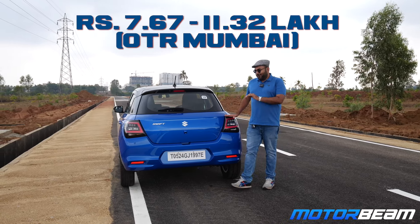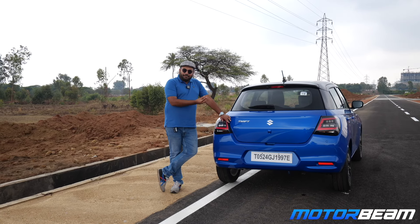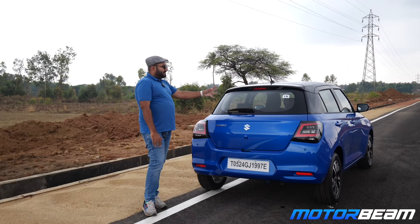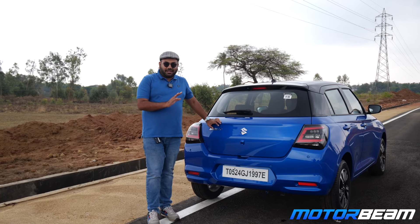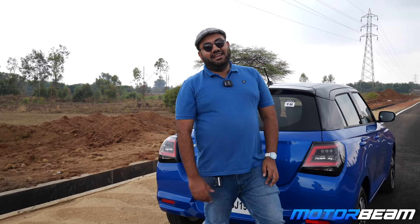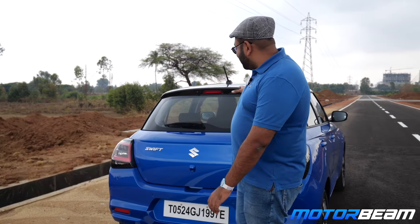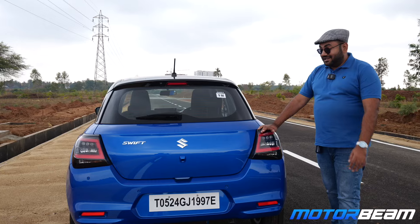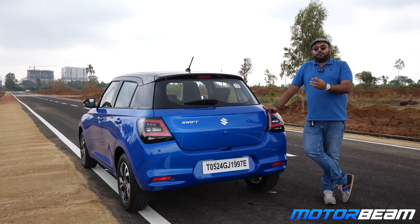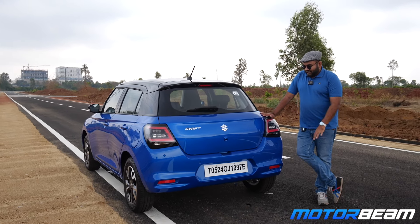It is now time for the report card for the new Swift. The retail price is 7.67 lakh to 11.32 lakh rupees on-road Mumbai. For just seven to eight thousand rupees more you get the Baleno, which retails at 7.74 lakh to 11.39 lakh rupees on-road Mumbai. The Swift is a very good car with improvements over the third generation. Looks-wise the third gen looks better, but the driving feel on this one is slightly better. The new engine is peppy and more efficient, and this one has more features — though some things are still missing like a rear centre headrest, armrests front and rear, auto-dimming IRVM, and HUD.